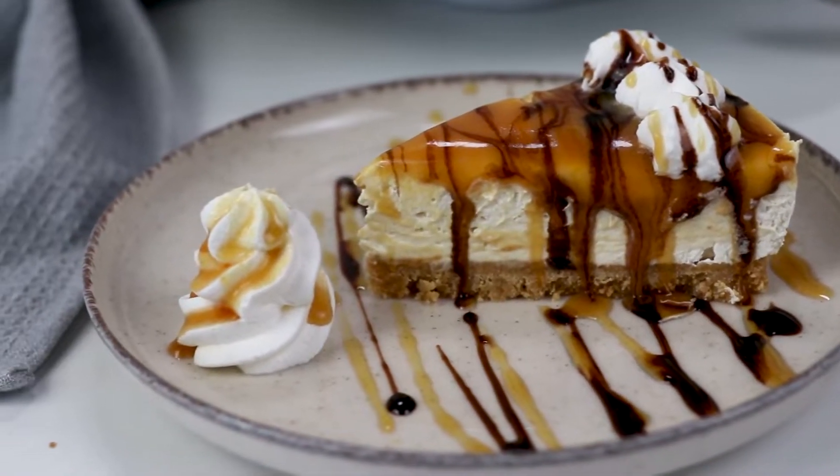Hello everybody, welcome back to my channel Baking Secrets by Anna. In today's video we are going to make a no-bake salted caramel cheesecake. It's so easy to make and that caramel sauce on top is just delicious. So let's get started.